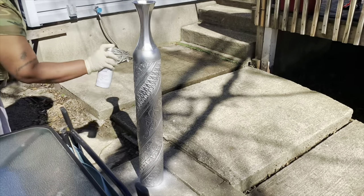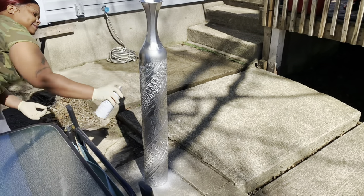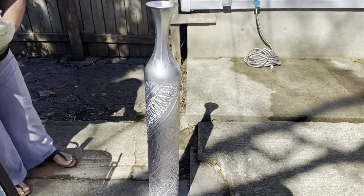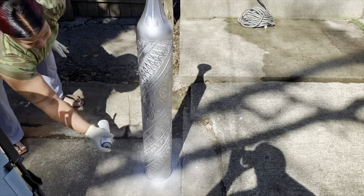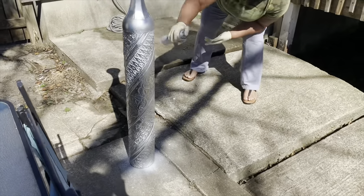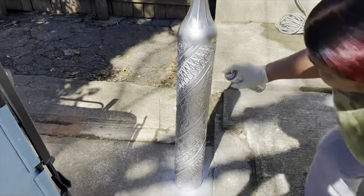I took this outside because the spray is actually strong. What I'm going to do is spray it the first time with the metallic silver color, then let it dry. Then I'm going to spray it again for the second coat and let it dry for at least a good 15 minutes before going with the next coat.